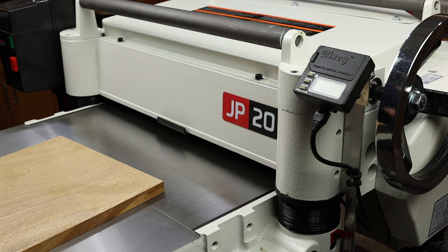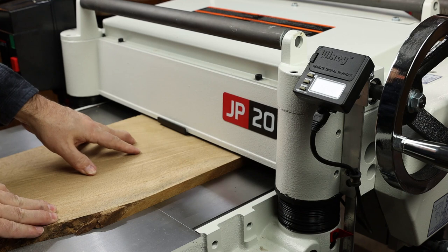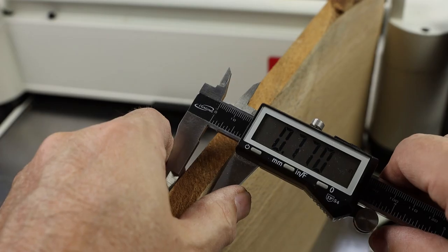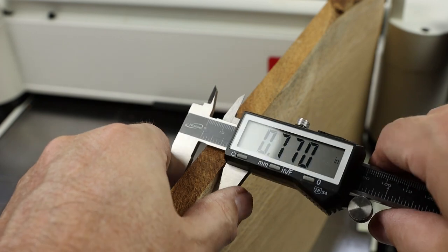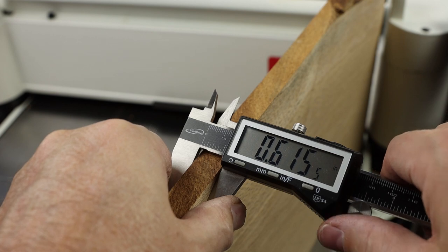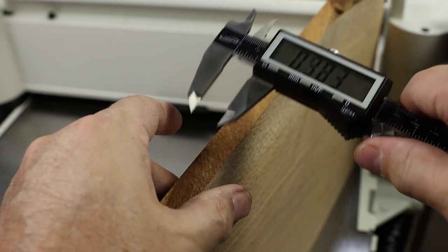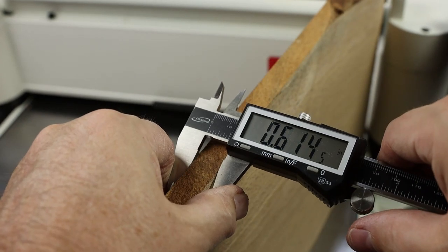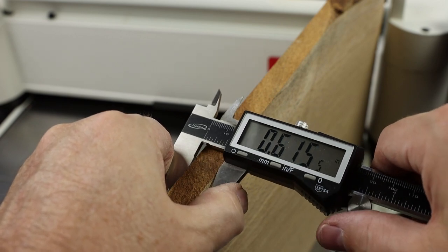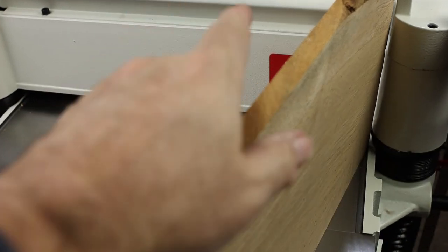We got 0.635 on the first pass — you almost can't believe it. Looks good! We'll run it through another pass just for the non-believers. We got 0.615 on the readout — let's see what the board actually measures. 0.615. Let's zero it out again just to test — 0.614. It's within a thousandth. I don't know that you'd always expect that accurate, but hey, you can't do any better than that.